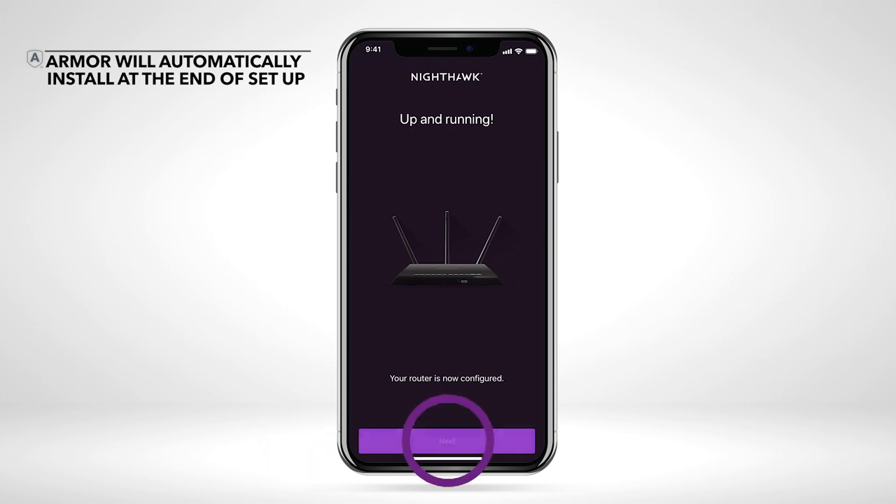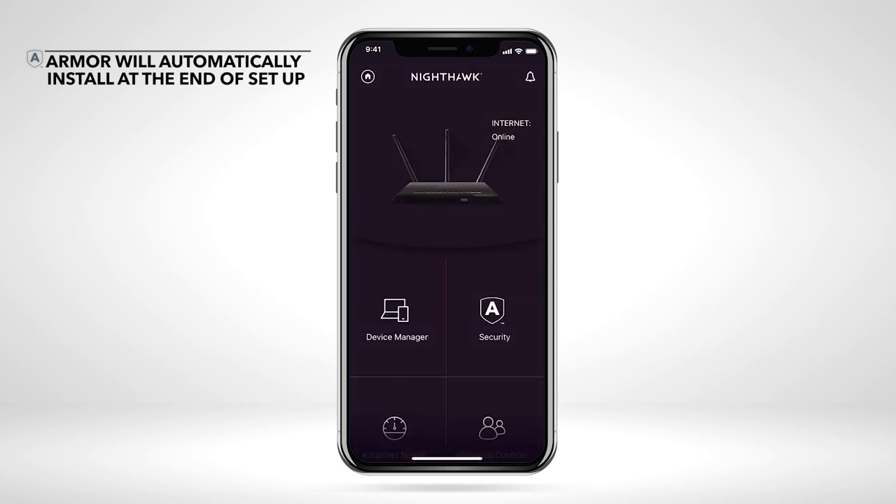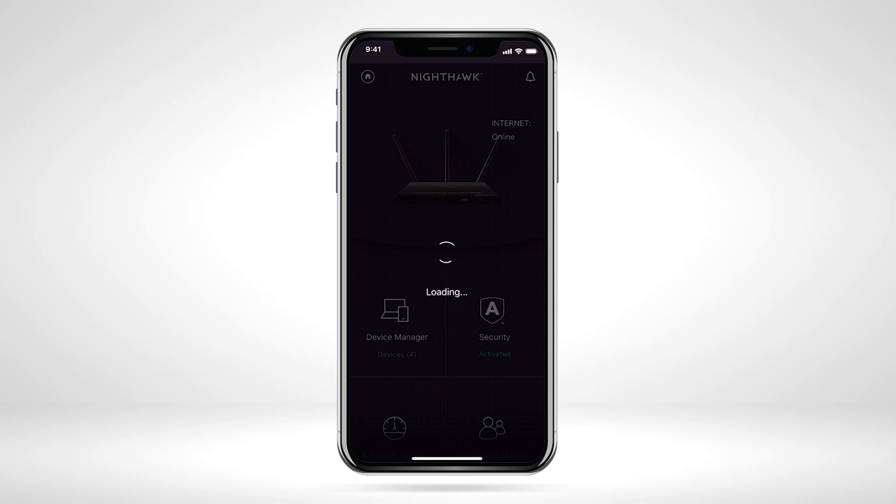Once you have connected to your router's Wi-Fi and provided your admin login account info, Armor will automatically install on your router at the end of setup. Once Armor is finished activating, open the Netgear Armor security tile to launch the Netgear Armor dashboard.